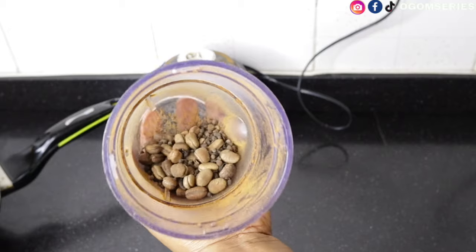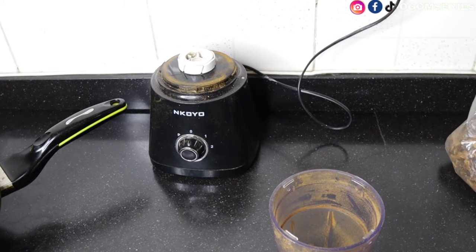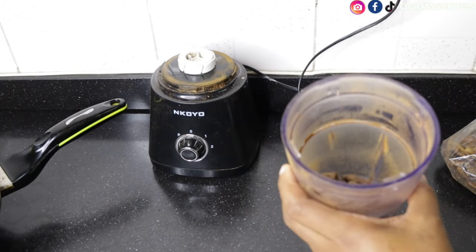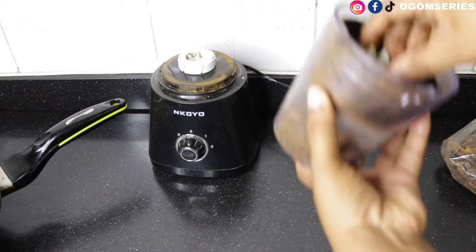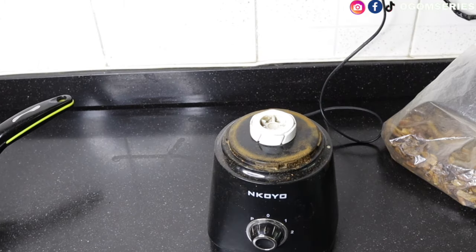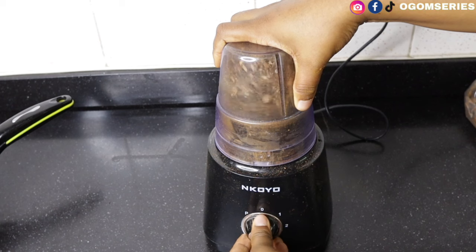Another thing you can add is dry chili pepper — I'll just add a little to give it that spicy feeling. Add it inside and add a bit more. Make sure you cover the dry mill well so it doesn't pop — I always have a hard time covering this one. Cover it well and blend. Put it on your blender and blend slowly.